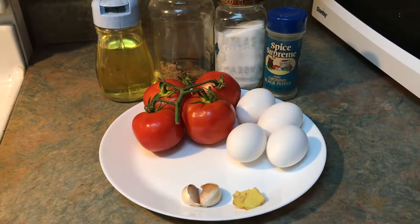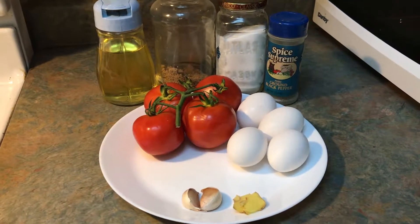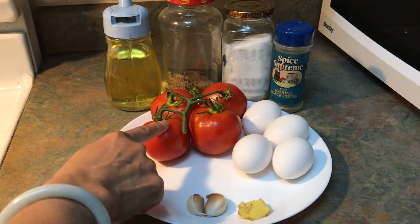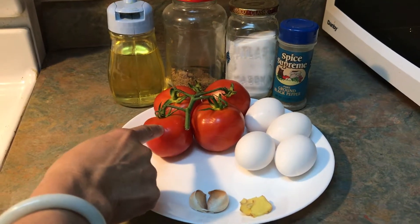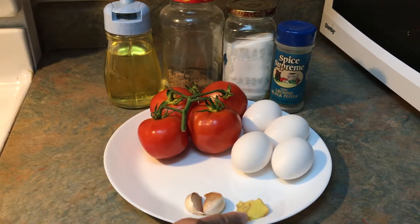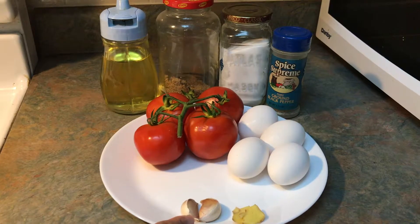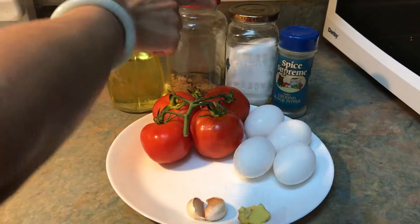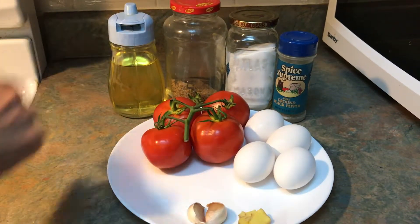Hi, today I'm going to show you how to make tomato and egg. These are the ingredients that you will need: tomatoes — if you have a big one you can use three, and also four eggs, a few slices of ginger, two cloves of garlic, pepper, salt, sugar, and oil.